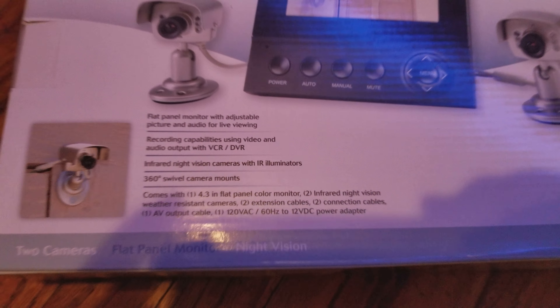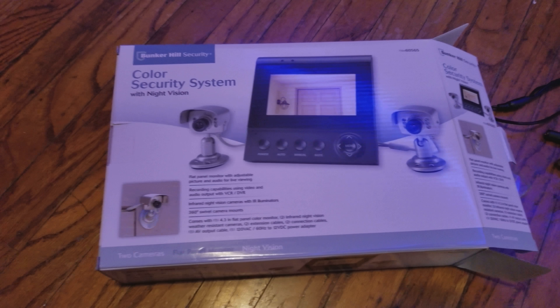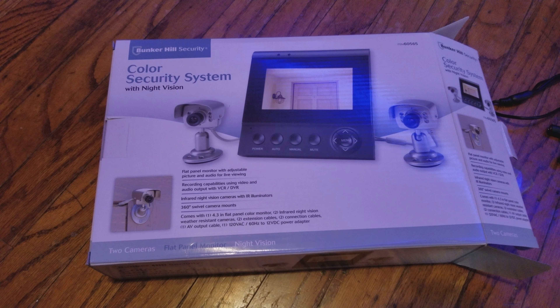Basically, it's all hardwired — no need for Wi-Fi connections. You can add additional cameras to it as well; I believe a total of four. This will run you about $69 at Harbor Freight, and more or less about the same price online through Amazon and eBay.